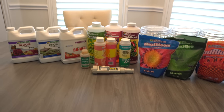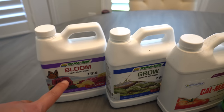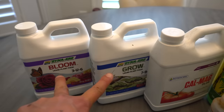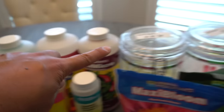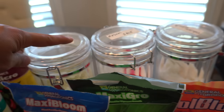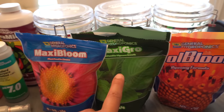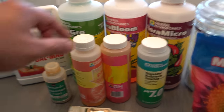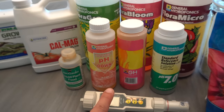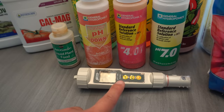Here are all the nutrients I'm currently using. Starting on this side, we have the Dyna-Grow and Dyna-Bloom series, then we have CaMg, and those are the Flora Series. Back here we have the Master Blend, and then CoolBloom, MaxiGrow, and MaxiBloom. These are the things you must have when doing hydroponics — pH Down, pH Up, and your pH buffer for calibrating your pH meter.